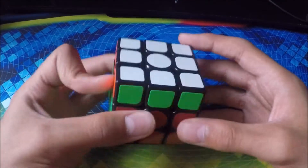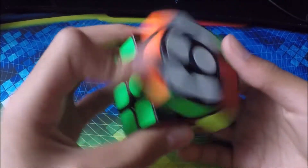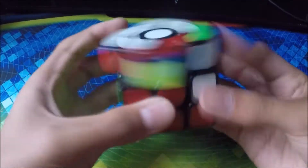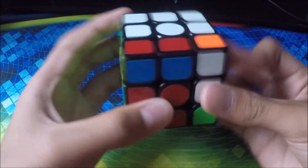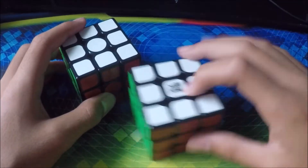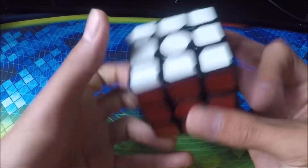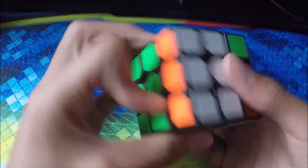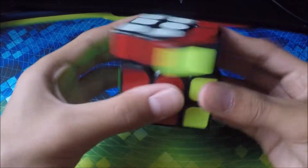Next cube we have is another 3x3. This was probably one of my first 3x3s — I don't even know what it's called, it's so old. This was only my main for about a month. It has a sort of crunchy feel to it. It's not the best cube.